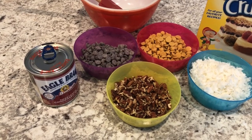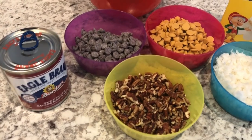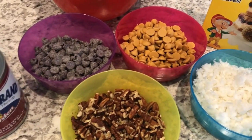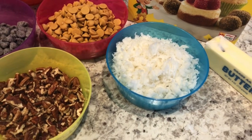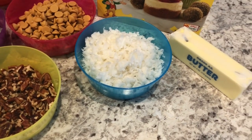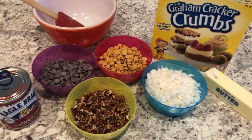These are called seven layer bars, and you are going to need some sweetened condensed milk, chocolate chips, butterscotch chips, some sweetened flaked coconut, pecans, butter, and graham cracker crumbs. Another reason that I love this recipe is